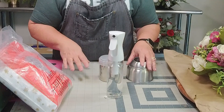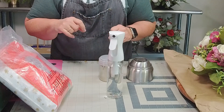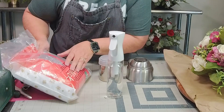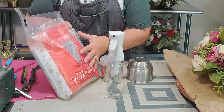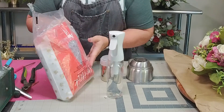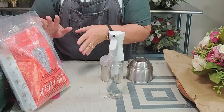Here are the supplies you're going to need to start your flocking project. Here is the snow that I got off of Amazon — it's called Snow Flock. This is a two-pound bag, but they come in five-pound and ten-pound bags. So if you want to do a large Christmas tree, you would want to get more.